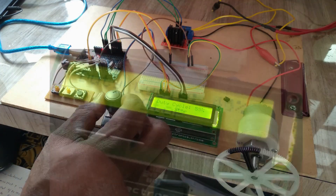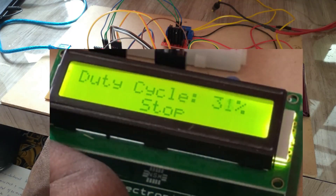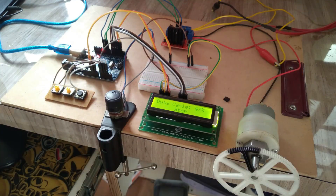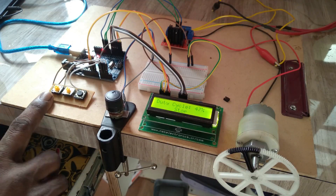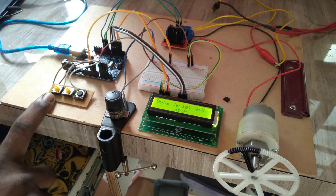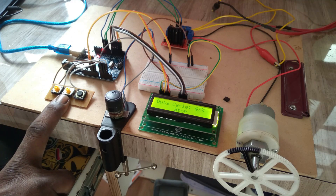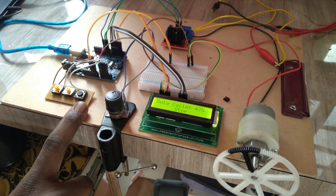This potentiometer varies the duty cycle of the output to change the speed of the motor. The three push buttons are: one to start in the forward direction, another in the reverse direction, and one to stop the motor.